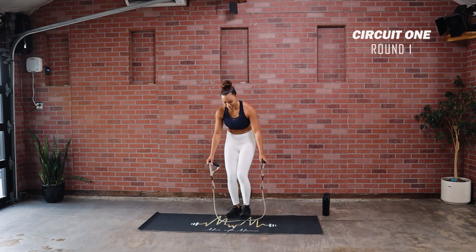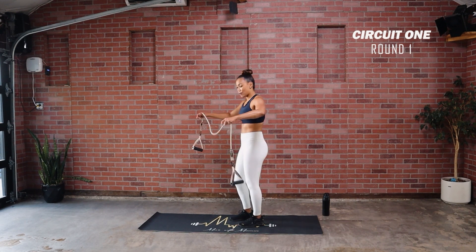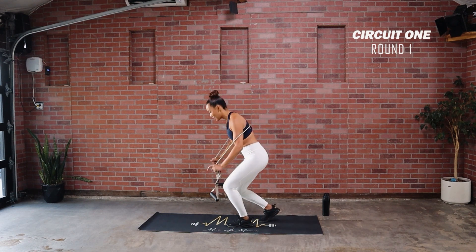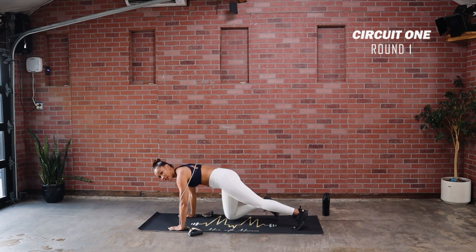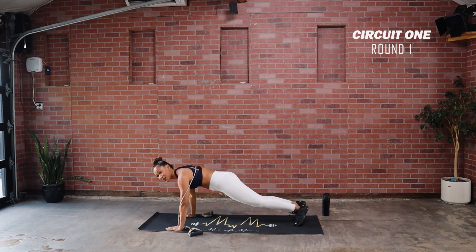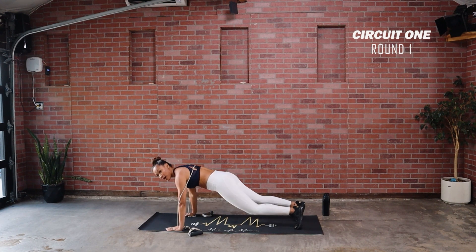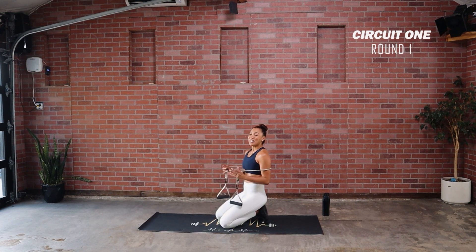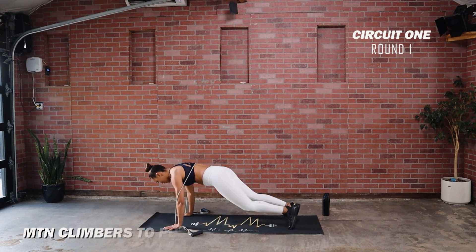Next up — we're going to come down to the floor. Take your band behind you and hold on to the sides right here. Find the tension that's right for you. What we're going to do: run for eight counts, then come into a push-up, back up, then drive. Take your time — this will be a fun warm-up as you go. Three, two, and one, start with that run.